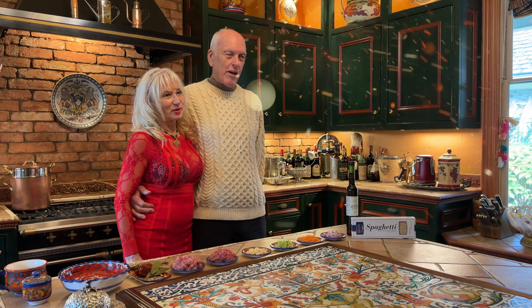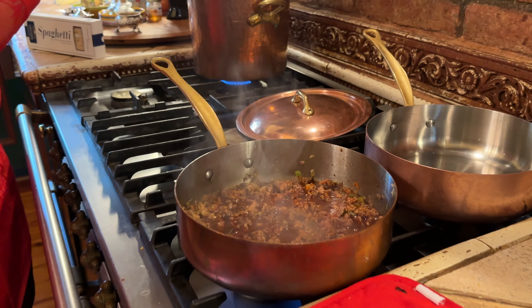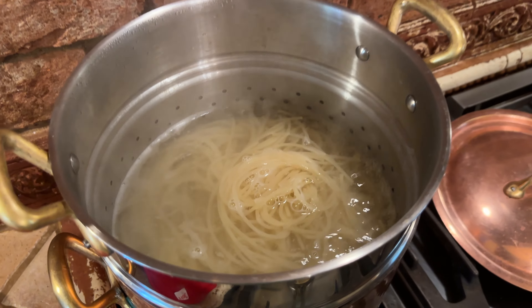Welcome to our holiday cooking video. Both Irina and I were getting excited about the holiday season. I was working upstairs and I smelled heaven, so I rushed downstairs to see what Irina was preparing. She was preparing bolognese sauce along with the pasta.